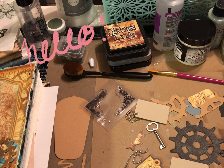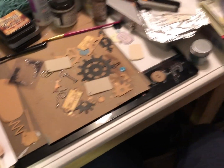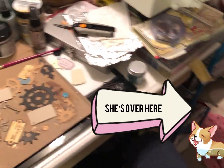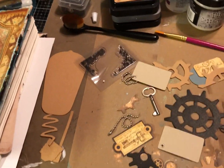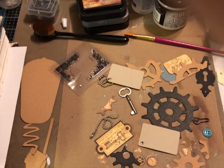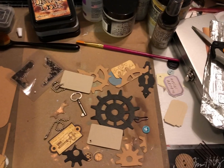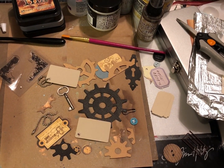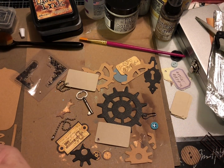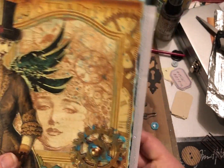Hello everyone, welcome into my craft space! I'm Shauna, and today I have my little sidekick over here — she is eating a bone so hopefully she will stay happy for at least a little while while we get some work done. Today I am working on some fun things for the steampunk journal I've been working on. I want to make a little dangle that's going to go probably here — I think I'll let it dangle down the side.